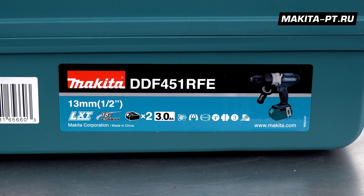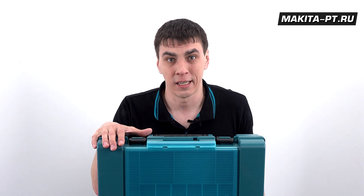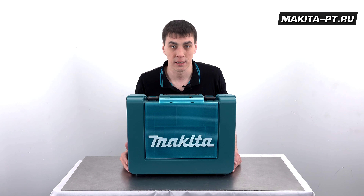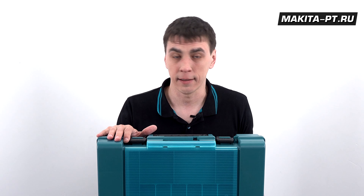Но в инструменте Makita DDF451 японские разработчики сумели решить сложную инженерную задачу: повышенная производительность при одновременно сниженных массогабаритных показателях. Достигнуто это было за счет модернизации двигателя и трансмиссии данного агрегата.